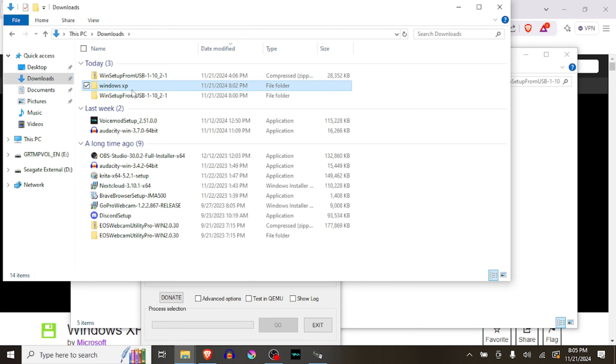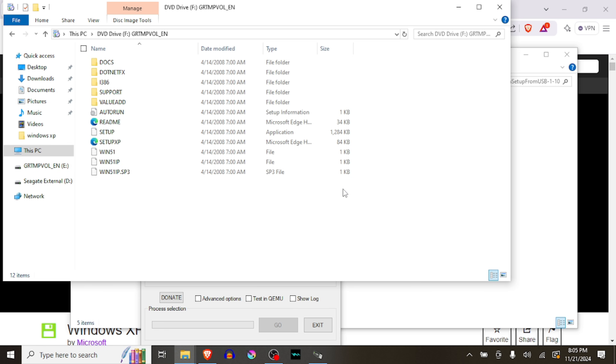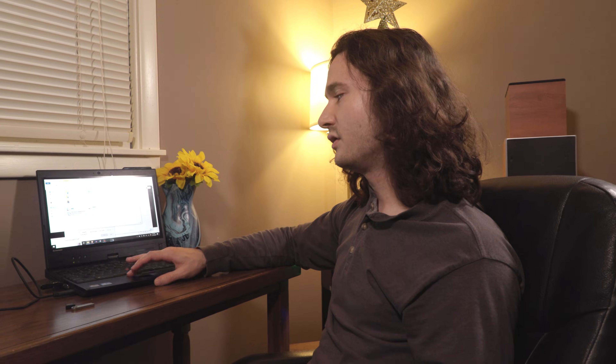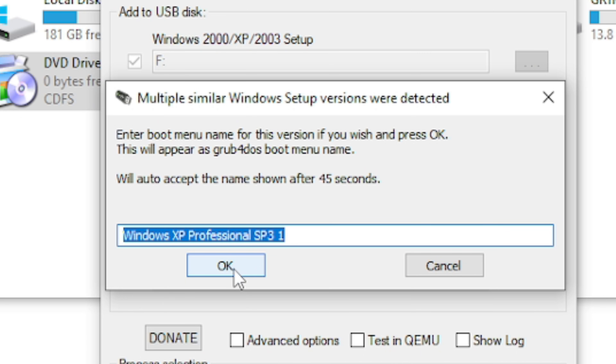Win Setup from USB is installed and it's already found our Kingston Data Traveler. We need to open the ISO we downloaded from the Internet Archive — go to downloads, I've already put it in a folder called Windows XP. Double click it and it'll mount like a DVD drive. Now in Win Setup we can select Windows XP, hit the three dots, select that DVD drive, accept the EULA, and hit go. It's named Windows XP Professional SP3.